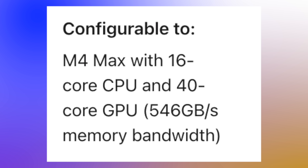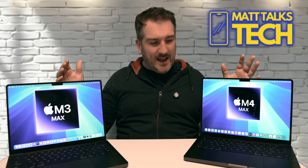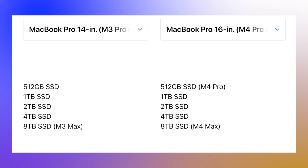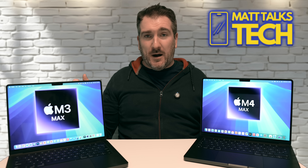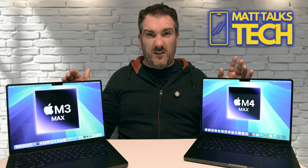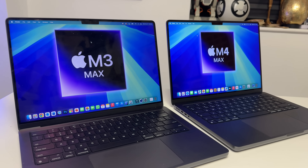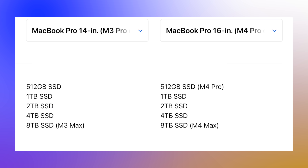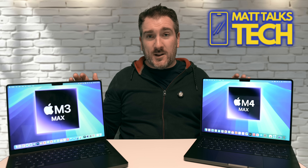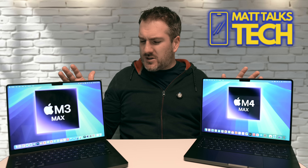There are no differences in storage options between the M4 and M3 Max — this applies across the whole M4 line. The standard configuration comes with 1 terabyte of storage. You can get 512 gigabytes by configuring from an M4 Pro to M4 Max in the configurator, but realistically most people will start at 1TB. Storage can be configured all the way up to 8 terabytes, though those upgrades cost significantly more, so external storage is often a better value option.